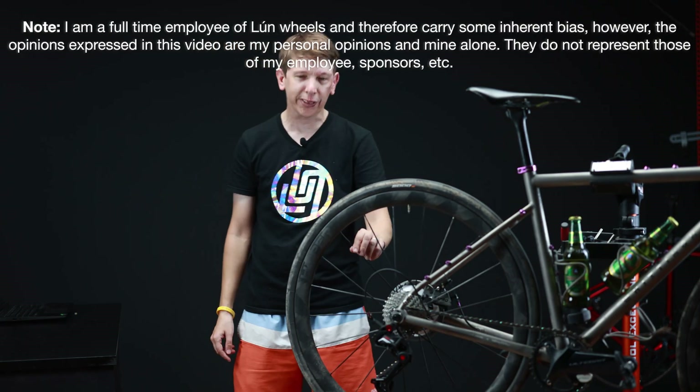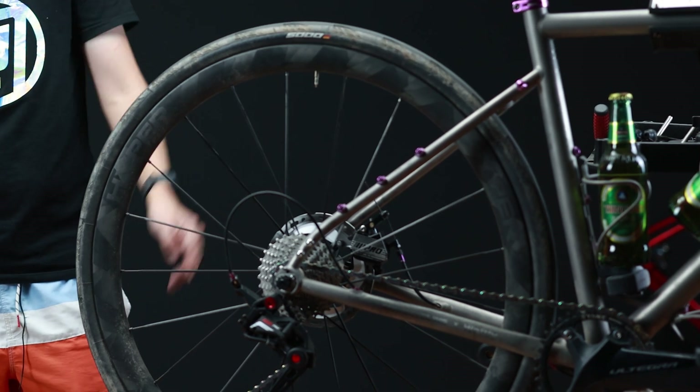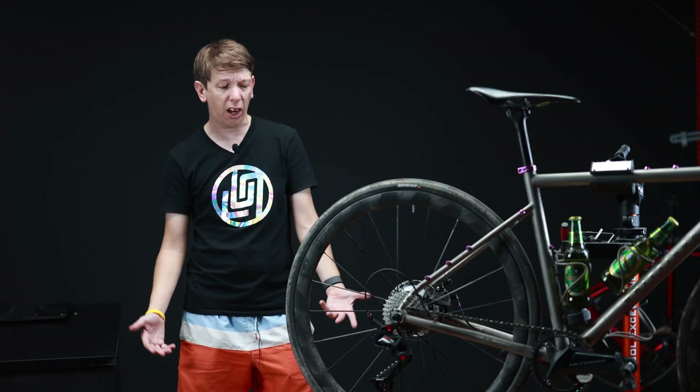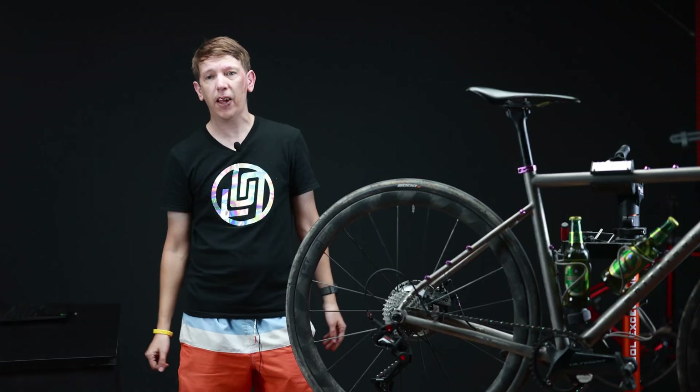What's up everyone, China Cycling here. As we all know, carbon spokes are getting more and more popular these days, a huge part because of these Luan hyper wheels seemingly taking over the globe. But one question I see asked a lot is: are carbon spokes strong enough, or are they super fragile and always breaking? So today I thought we'd find out — let's take a look.